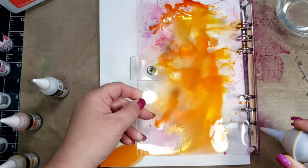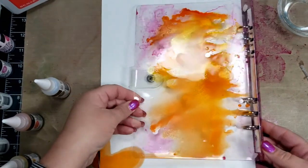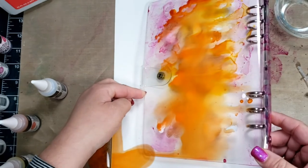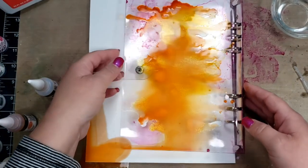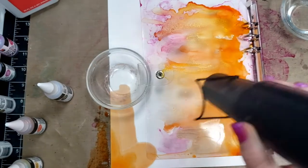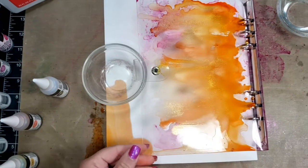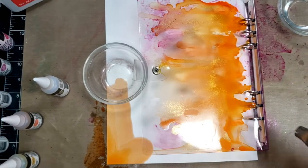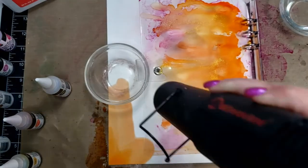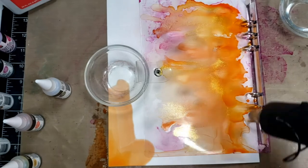The heat gun I use is a Wagner, which is a tool heat gun rather than a craft heat gun, so it might get a little hotter. With any heat gun on plastic, if you're not sure how it's going to react, apply a little bit of heat at a time and then take it away to make sure it doesn't melt. I didn't have any warping or bubbling, but I made sure not to leave the heat on the plastic too long.